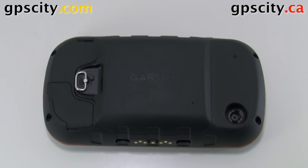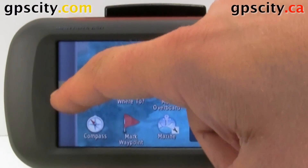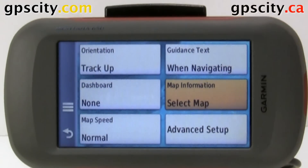Now let's verify the mapping. Now that the maps are in the unit, we should verify that they're working before heading out in the field. There are a couple of ways to do that. The first way is through the main menu — go to Setup, then Map, then Map Info.